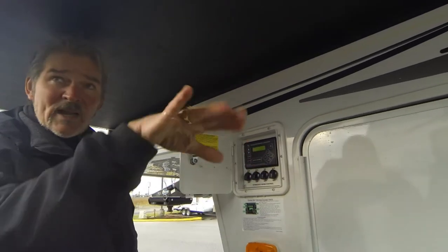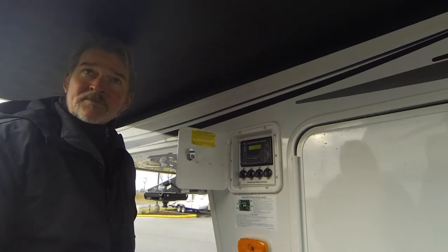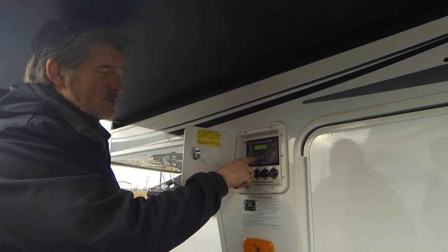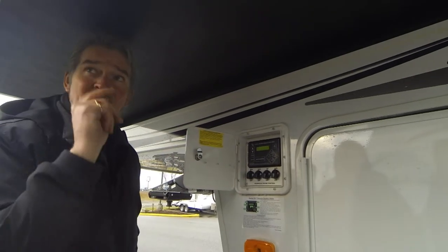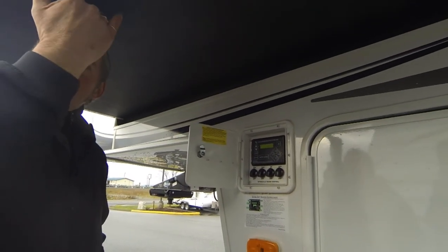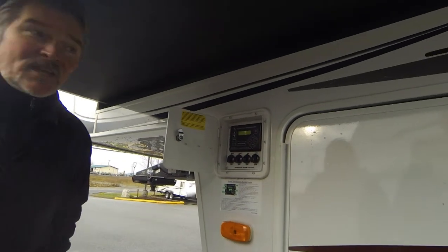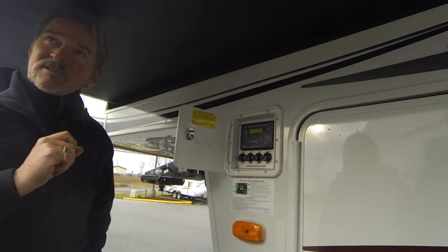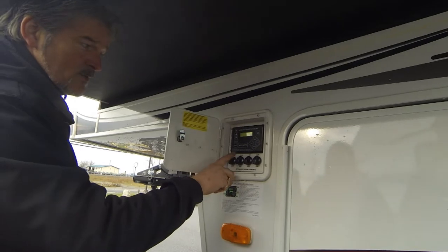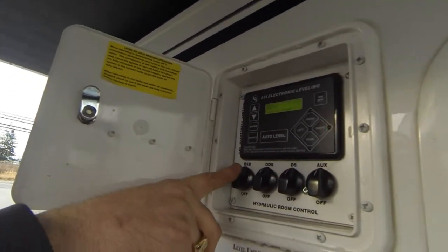When I come in here it's showing that the coach is leaning to the right, and we are because of the slope of the pavement. Just be aware — if you're underneath while it's auto-leveling, that's not a good idea because it could level up at any time. It has its own computer system. Before I get into that, I want to show you what these controls mean — bedroom slide is labeled right here.